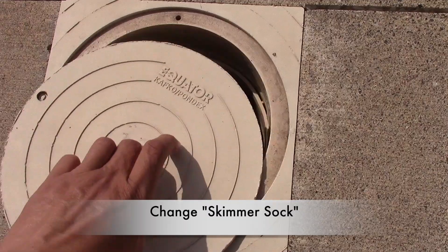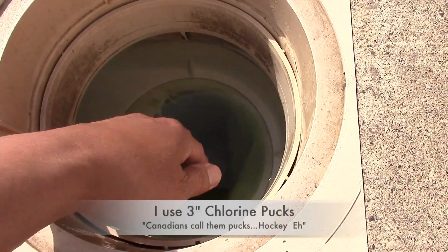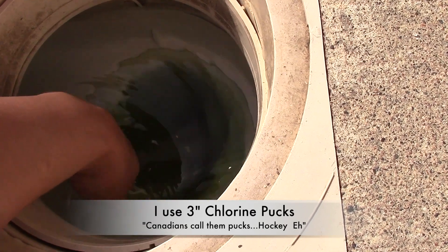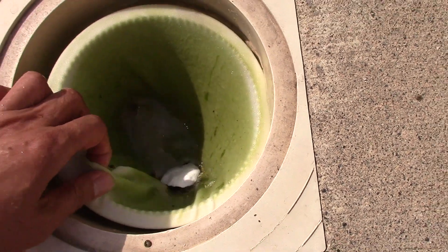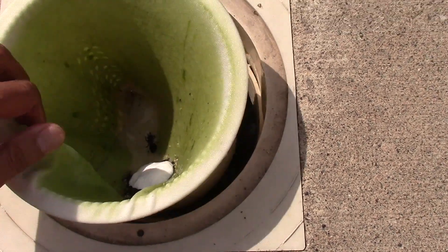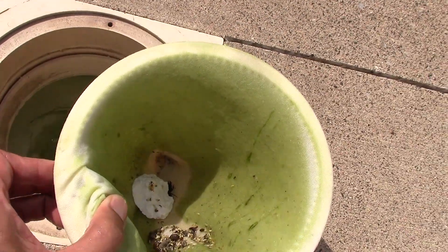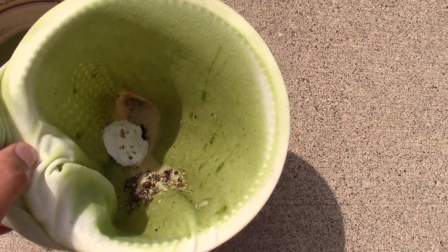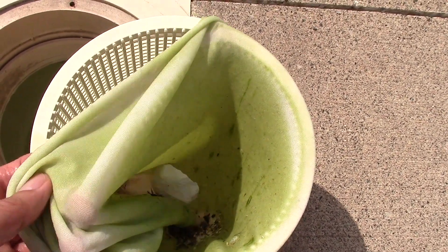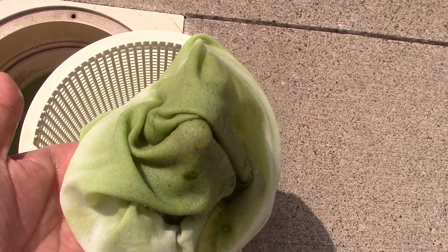The first thing I do is change my skimmer sock. Notice the chlorine puck in my skimmer — I always keep one in the skimmer. Some people say not to do this, another pool store says it's okay, but I've been doing this for 10 years and I've had no issue. Check out how green my sock is. So if you don't have a sock for your skimmer, I suggest you get one. You can pick it up at your local pool store, and I'm sure Amazon sells it too.